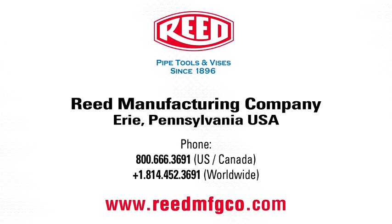This concludes the demonstration of Reed's SawIt Pneumatic Saw. For more information on this tool or any of Reed's quality products, visit www.reedmfgco.com.